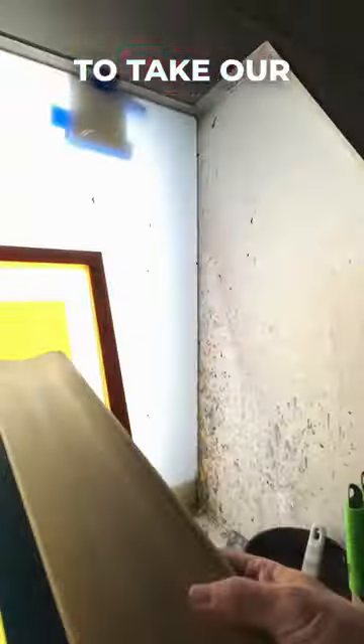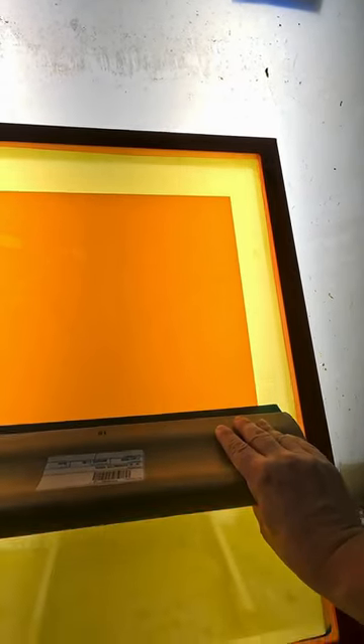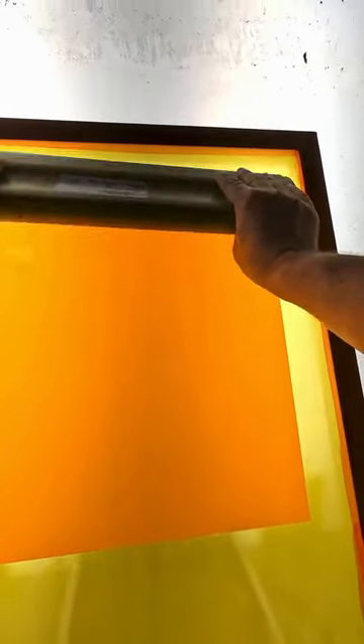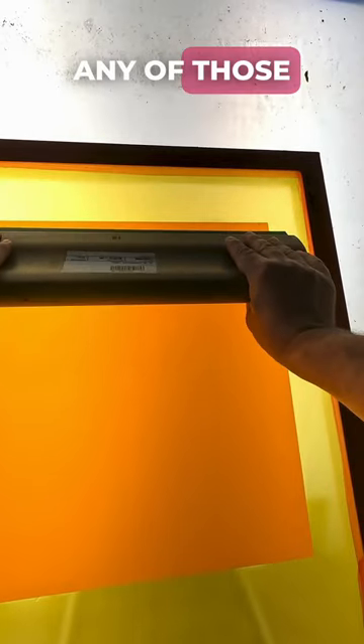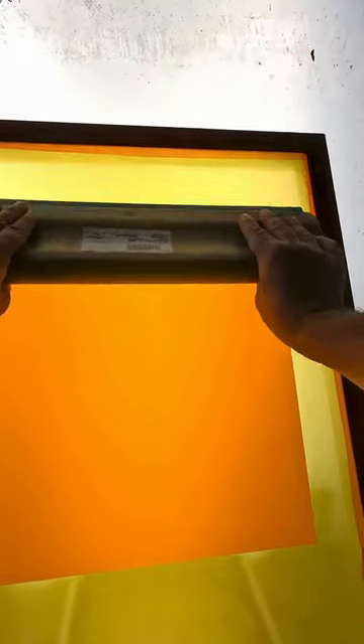Then we're going to take our manual squeegee, we're going to apply pressure and we're going to force out any of those air bubbles so we have really nice contact with the screen.